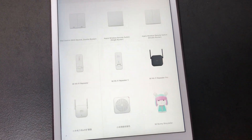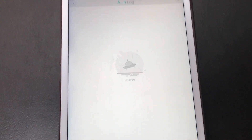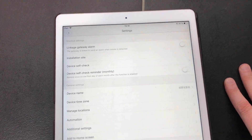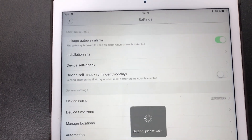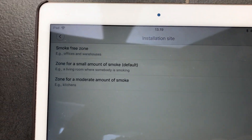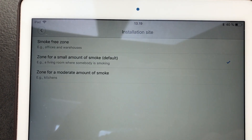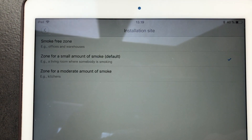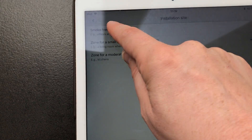Now we can find the smoke detector here and configure a few things. We can set it so that if it goes off, the gateway also sounds an alarm — which makes sense. Then we can define the installation site. My living room should be a smoke-free zone since we do not smoke in our house, and it's not a kitchen where moderate smoke would be expected. So I'm setting it to a smoke-free zone. It's communicating with the device and should update any second now.